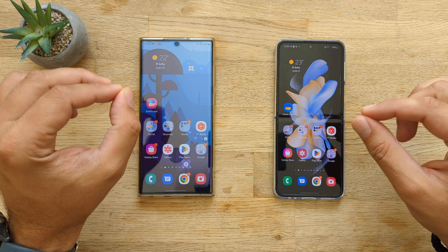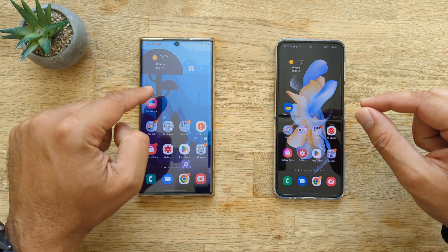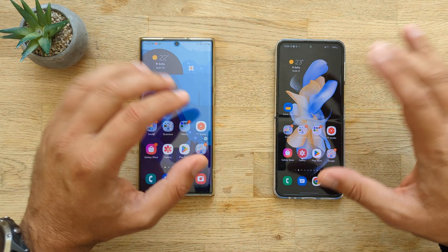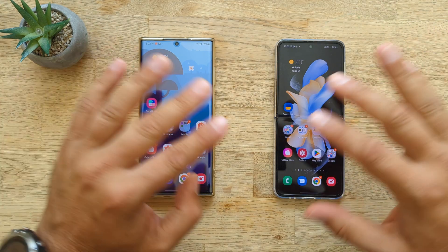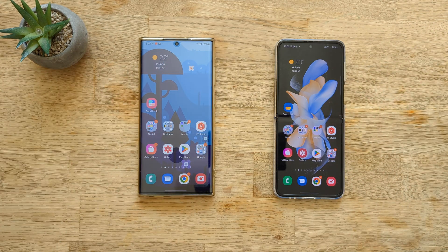Welcome back YouTube, VST here, VNASPISTECH. We have the Samsung Galaxy S22 Ultra — not that it matters for this video, but it's the Exynos 2019 version — and the Galaxy Z Flip 4, Snapdragon 8 Plus Gen 1.